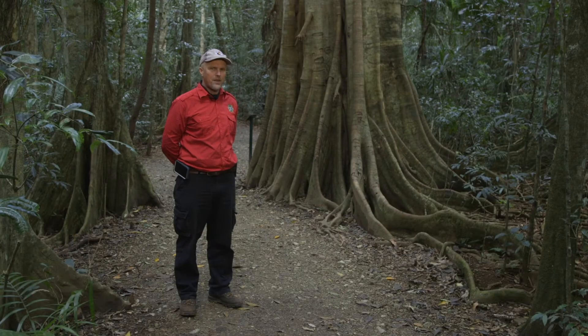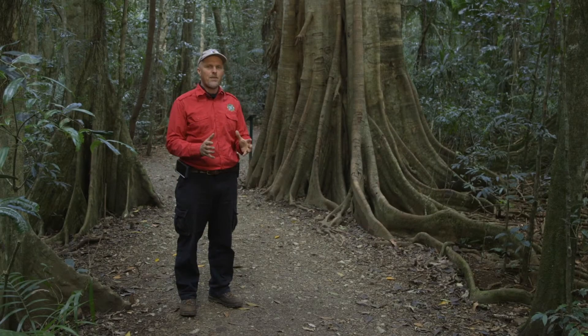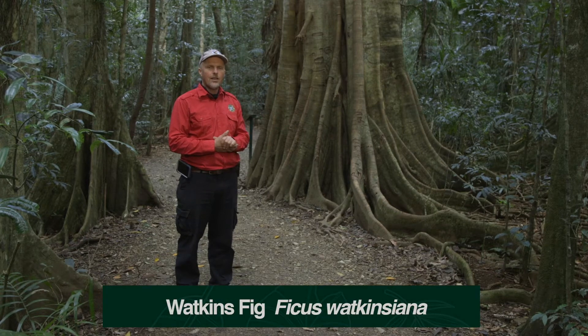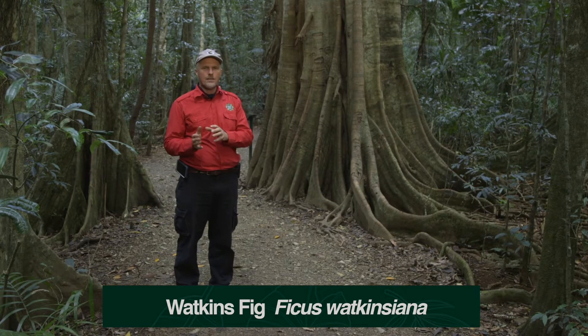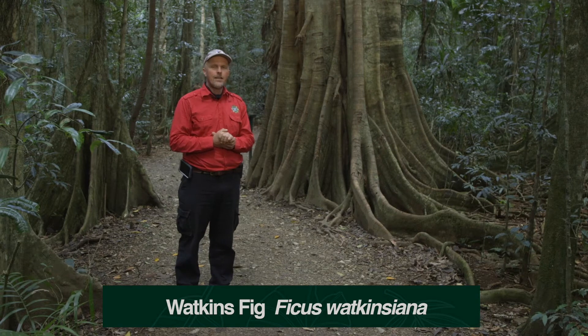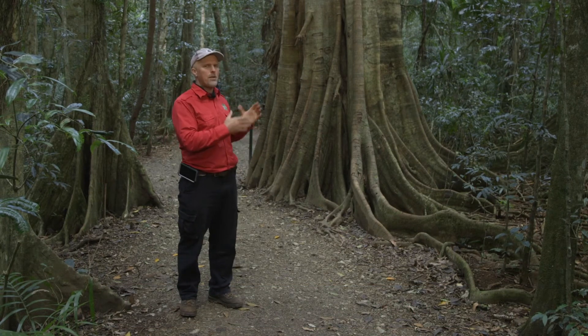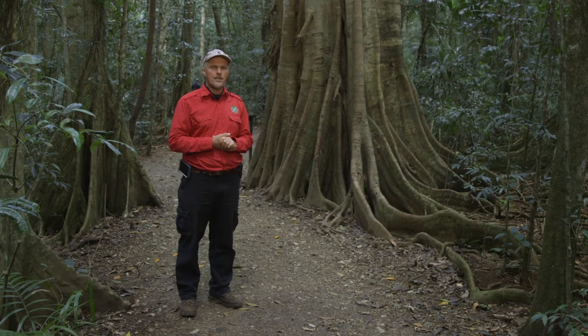Here we have a strangler fig — the guardians of the forest. This one is Ficus Watkinsiana, or Watkins fig, or nipple fig. It's in the family Moraceae, which is your figs and your mulberries. It's certainly a canopy tree that gets well up above the other trees.